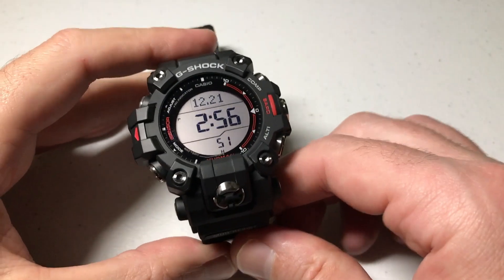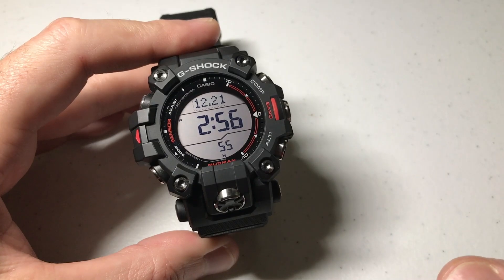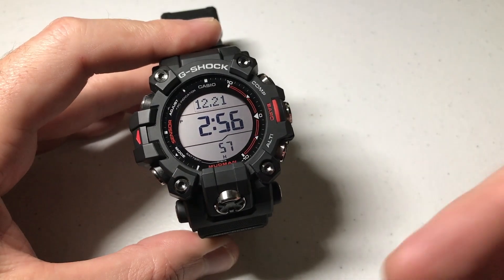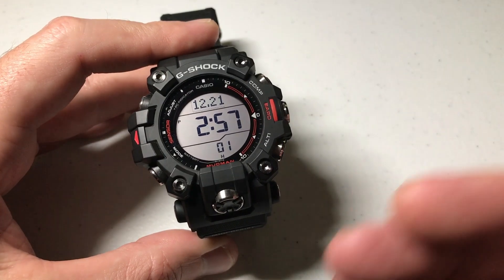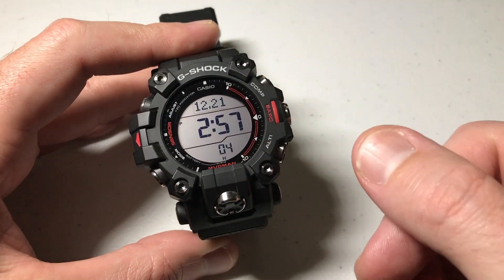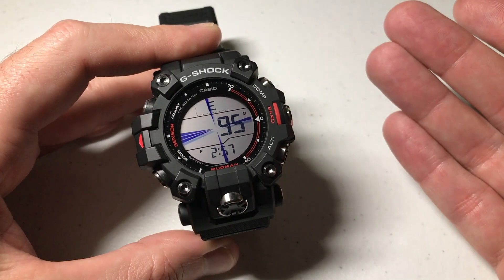Hey everybody, in today's video I'm going to be showing you how to set a bearing location on your Casio G-Shock GW-9500 Mudman watch. Pretty similar to other ABC watches by Casio. First thing we need to do is we need to go into our compass. I'm going to simply press the top right button — that's your compass button. It's an independent button so the only thing it will ever do is take you to your compass.